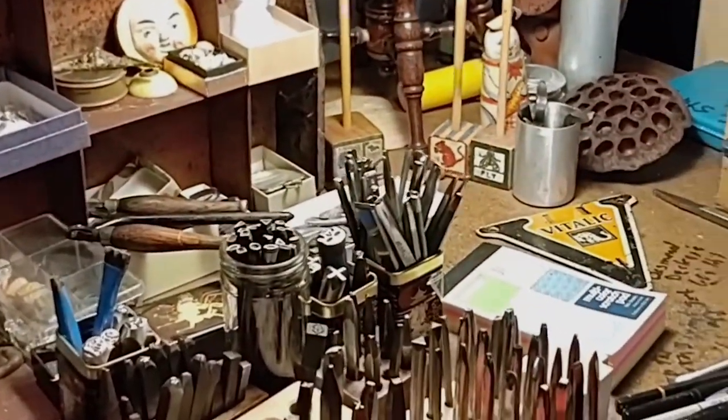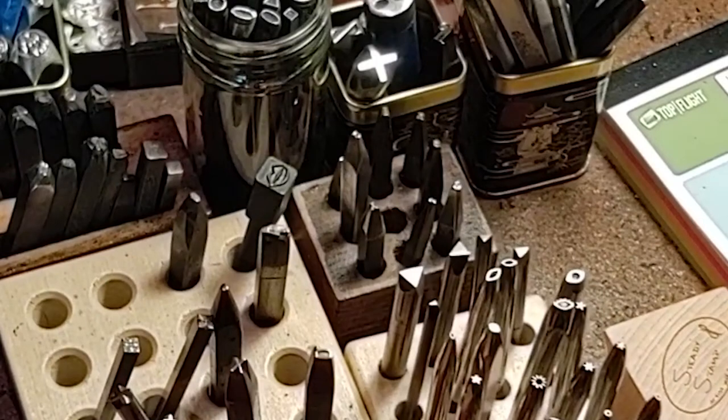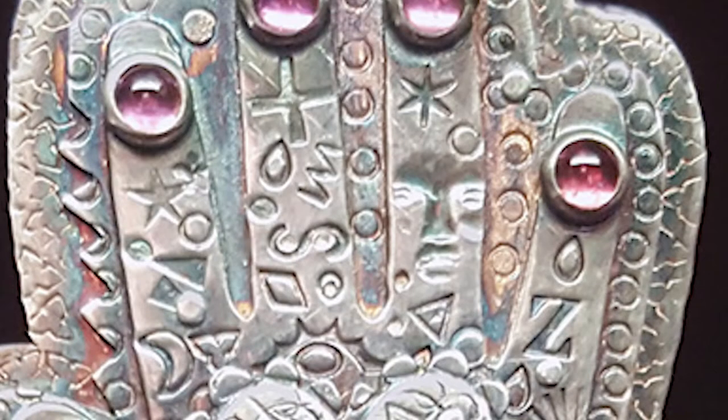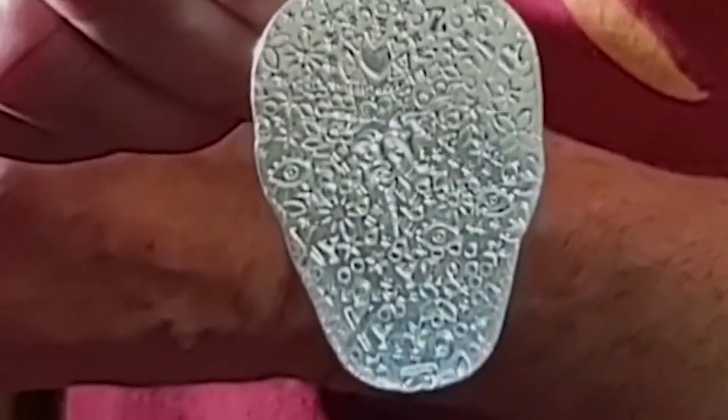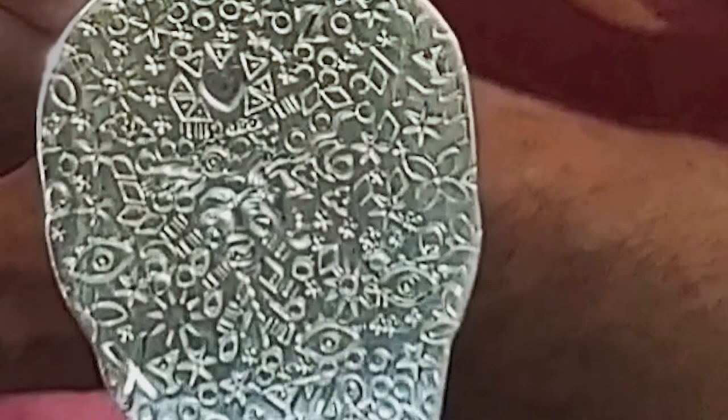I have a huge collection of stamps — not only stamps that are letters, but stamps that actually have little faces on them, and eyes, and hearts, and stars. You'll notice that before they're polished, it's harder to see all the stamping, but once I darken them and then repolish them, it leaves all the darkness in the little craters and you can see all the faces and the iconography that I've done on the back of the piece.